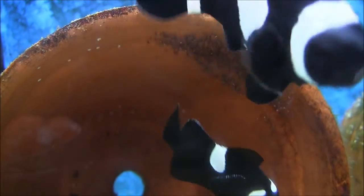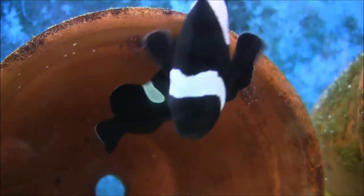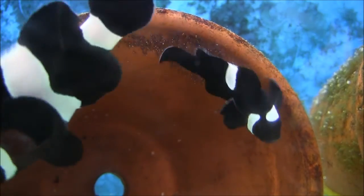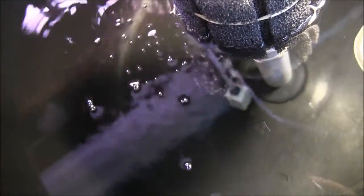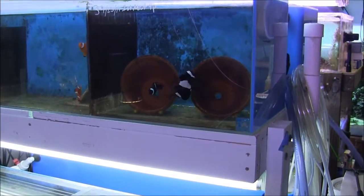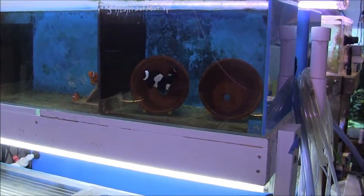Alright guys, this is the nest we're going to pull. As you can see, this is my large black and white pair — they usually lay a pretty decent nest. Notice they're always somewhat sporadic; it's not nearly as tight of a nest as a regular orange ocellaris. But there are quite a few eggs there, all silvery looking — ready to hatch here in a couple of hours. The temperature is now 80 degrees.